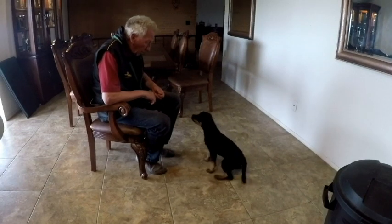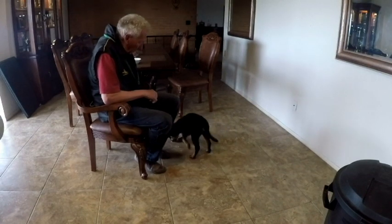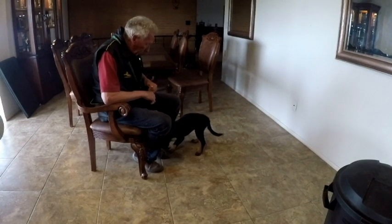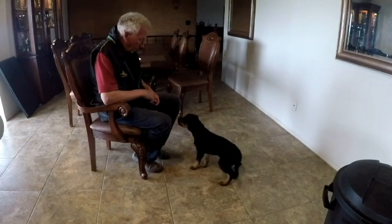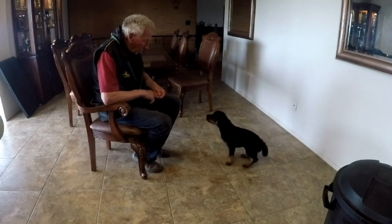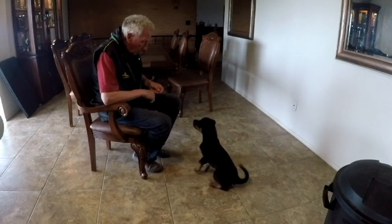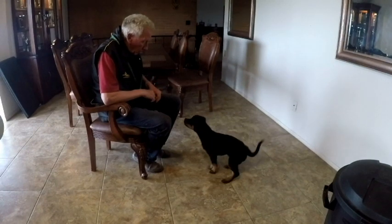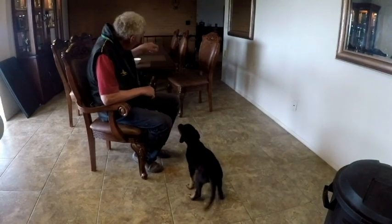I'll click for any static behaviors she gives me for now, before we move to activating. I want to catch her before she can jump. The click always ends the behavior for now, and I take the sitting. She moves backwards a little bit — grab that. Coming to me is always good.